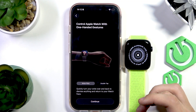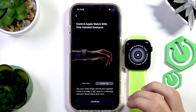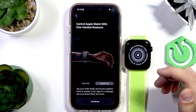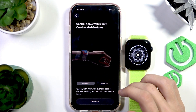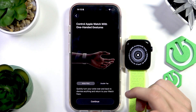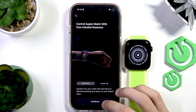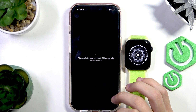Next you have one-handed gestures. There's the double tap — if you tap your fingers together like this, it performs an action. You also have the wrist flick, which as you can see on screen, turns your wrist to close apps and return to your main watch face. These are pretty useful features. Let's press continue.